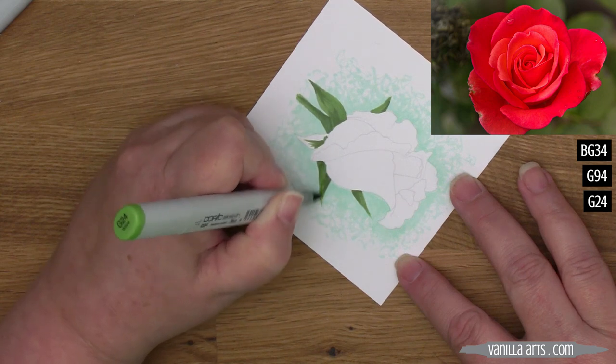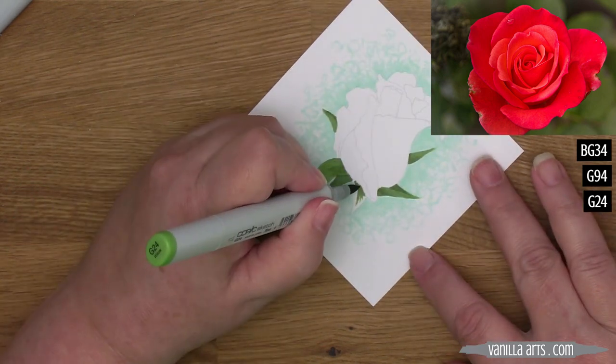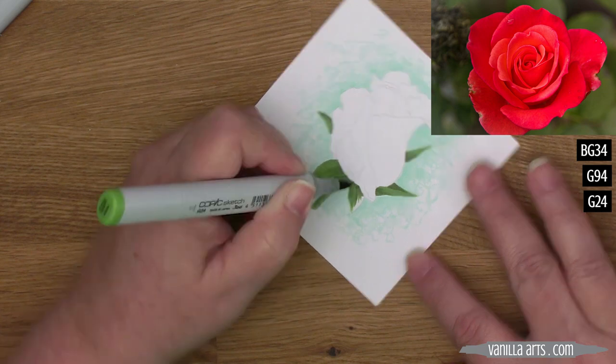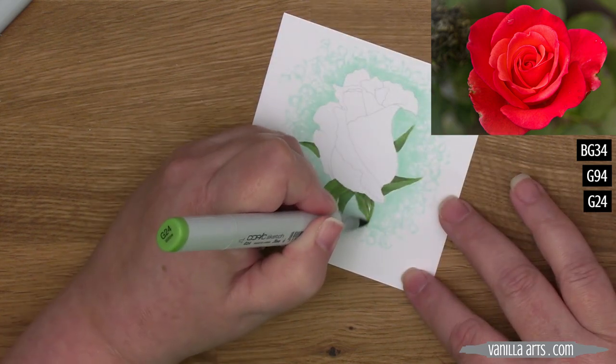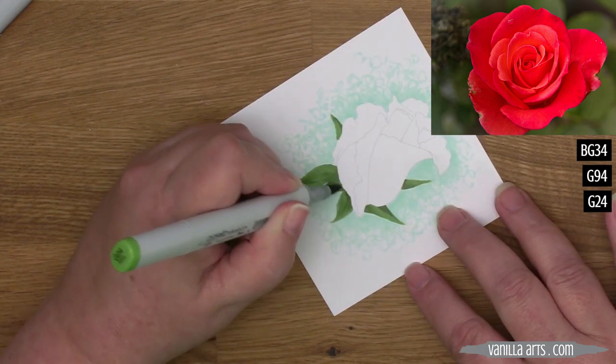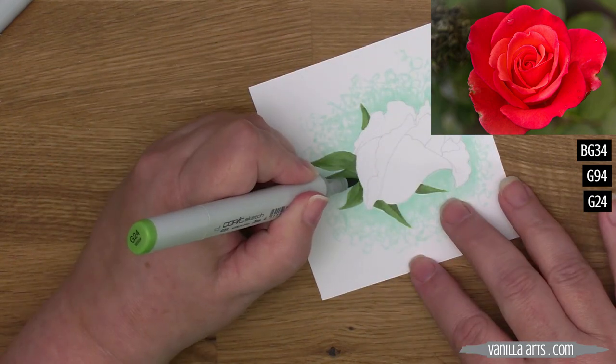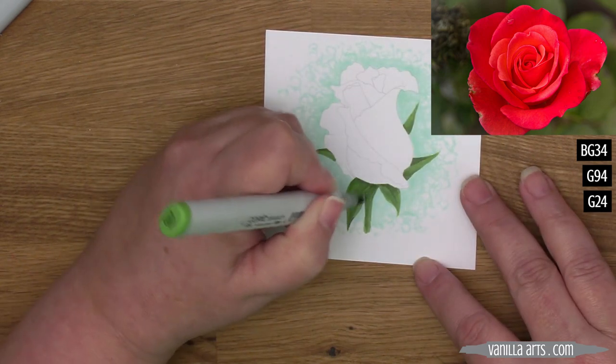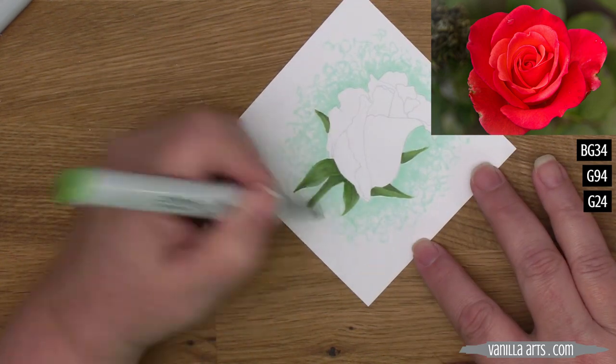You'll notice my strokes start at the base of the sepal and end at the point. If you were to lay your marker down and start at the point, it would create a little ball of ink and the points wouldn't look pointy. I'm also cleaning up my lines to make sure the edge of the red is going to be nice and crisp.